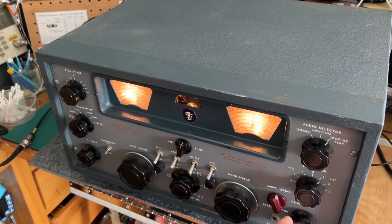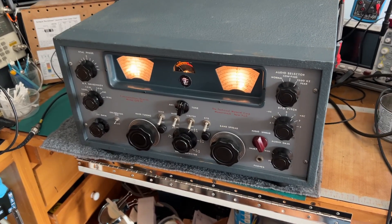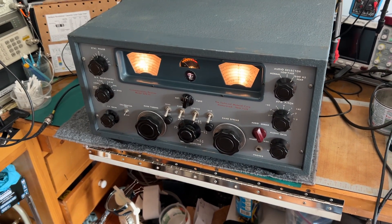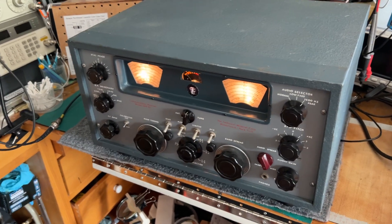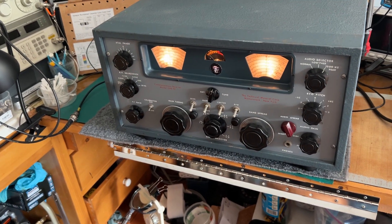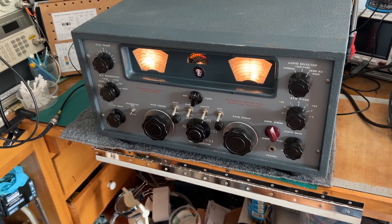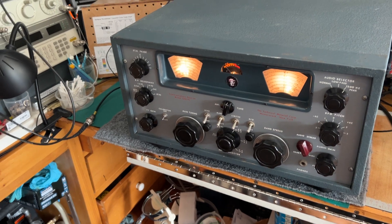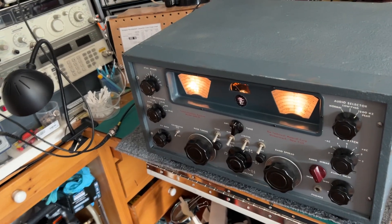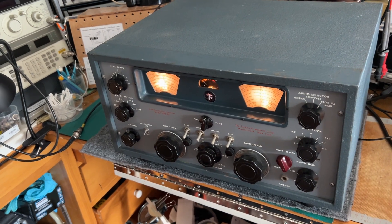This is a short video measuring the signal-to-noise ratio on a TMC GPR90 receiver. I normally just run through the bands and listen for the lowest discernible signal on each band on CW and AM, which gives me a general semi-qualitative impression of the signal-to-noise ratio and sensitivity of the receiver.